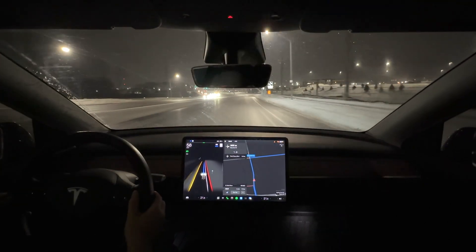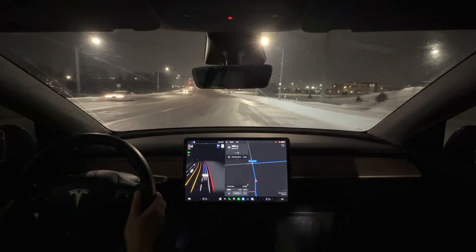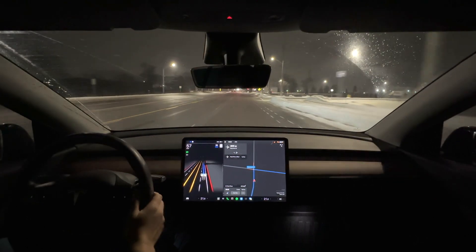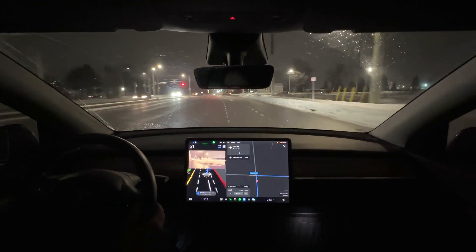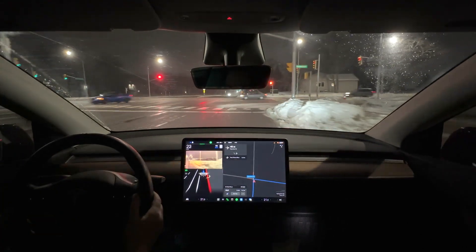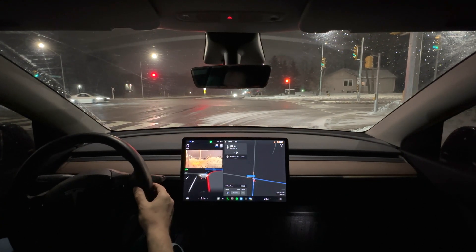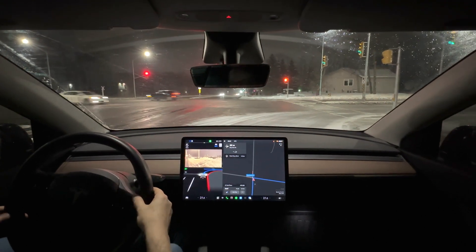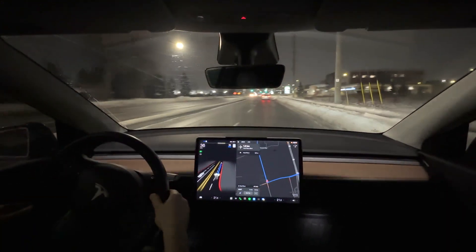Now we seem to have somebody walking on the road up here. This will be a good pedestrian test — let's see what happens. It sees the person; you can see that on the screen. That's very odd. Now it needs to make a right here. We're getting into the right-hand lane and let's see if it'll execute the maneuver. It's edging forward. There's no one behind me so I can give it time, and it made the maneuver.